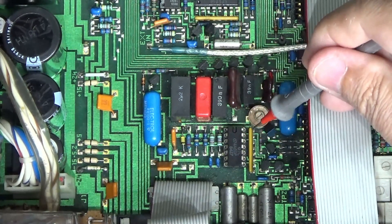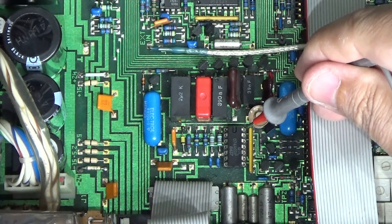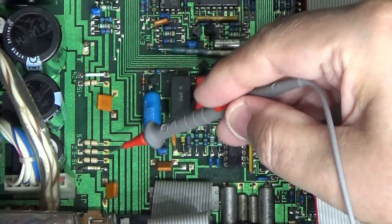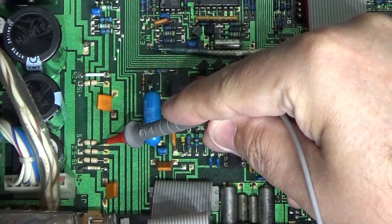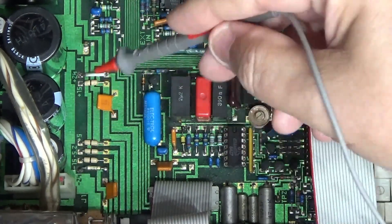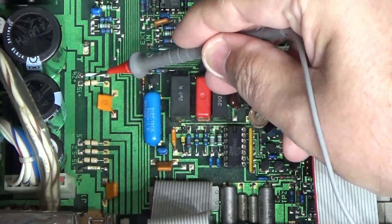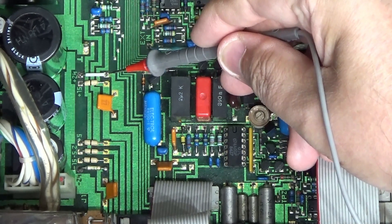I eventually tested the supply voltages on the operational amplifier itself, which should have been plus and minus 15V — and they weren't. Instead of plus 15V I had minus 12-point-something, so a negative on one positive rail. I went back and examined the links more carefully. These are little ceramic packages with a black stripe — zero ohm links — and I suddenly realized two of them weren't zero ohm links at all. They were fuses, with no fuse shown on the circuit diagram.